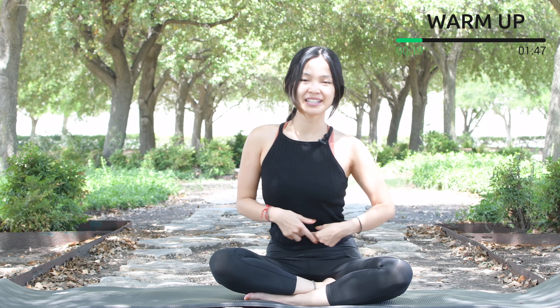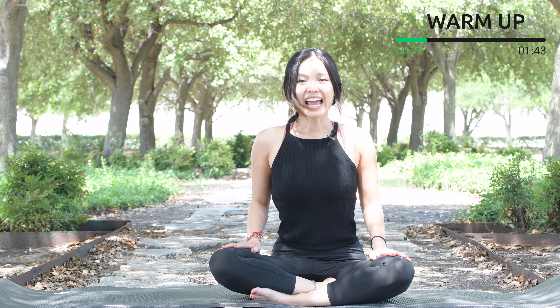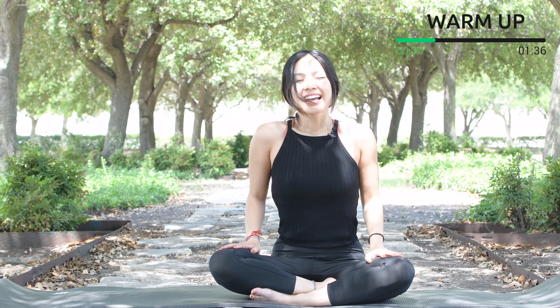Inhale, lengthen your spine, pull the belly button in, hands on your knees. Inhale deeply through your nose and exhale deeply through your mouth. Try to do it a couple more times with your own breath — inhale, exhale.